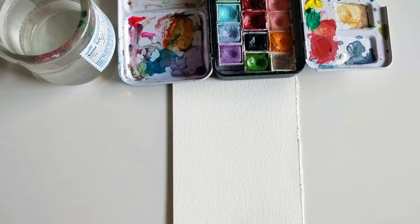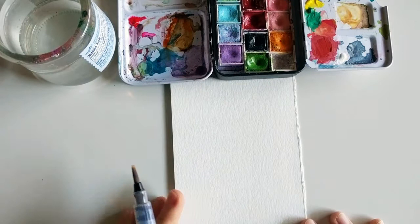Hi guys, welcome to Color Snack Sunday. Today we'll be sketching a flamingo bird.